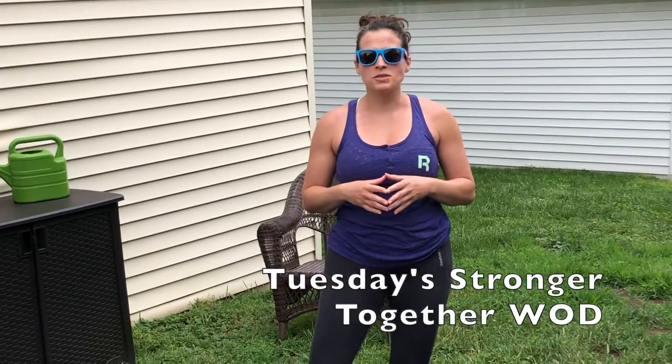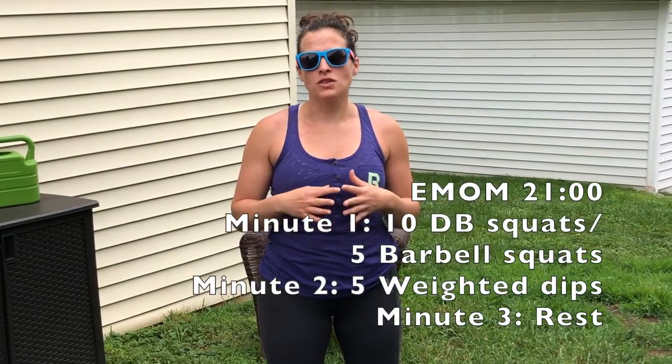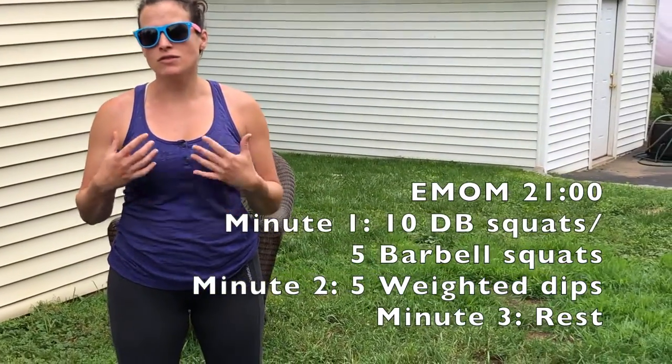Hi, press on and welcome to your Thursday June 18th Stronger Together workout. Your workout for today is going to be a 21-minute EMOM. In your first minute you are going to be doing back squats if you have a barbell, or dumbbell squats if you do not. Minute 2 you'll be doing dips — ring dips if you have rings, or chair dips, and the goal is that the dips also be weighted. In your third minute you get to rest. You'll repeat that cycle for a total of 7 rounds, those movements or a total of 21 minutes.